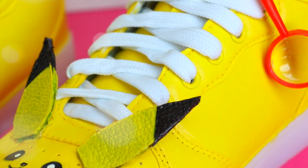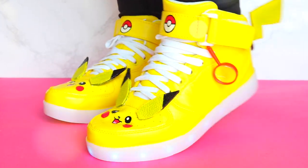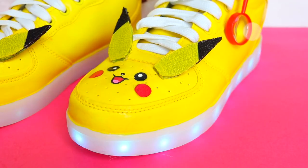The best part about these shoes is that they light up. Yes, that's right — Pikachu, in all of his glory, is going to have some electricity. Alright, why don't we just jump into it and I'll show you guys how to make these super cute shoes.